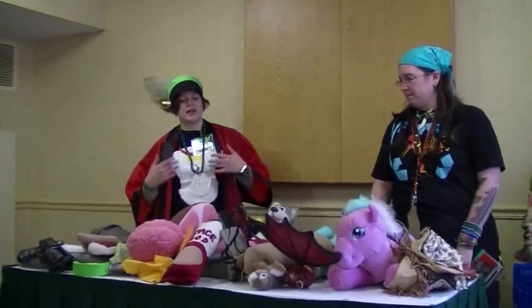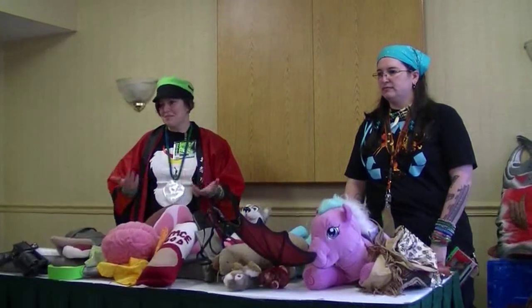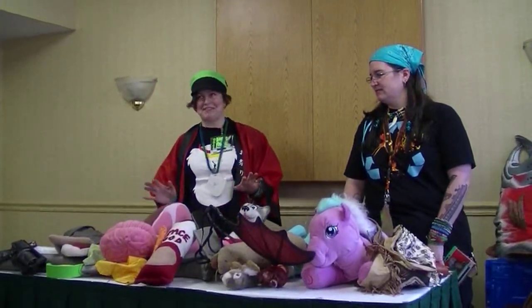Really good props are props that work. They're fun. They kind of make people laugh and smile. And that's really the whole purpose of why we have so many of these things.